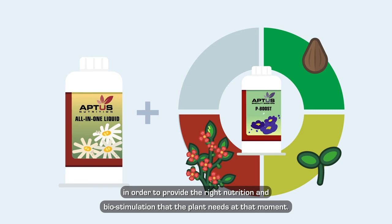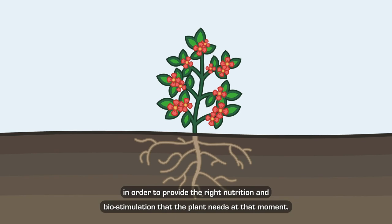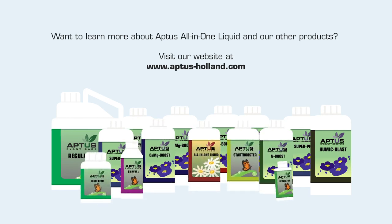During each stage of plant development, All-in-One Liquid can be combined with the Aptus boosters to provide the right nutrition and biostimulation that the plant needs at that moment. Want to learn more about Aptus All-in-One Liquid and our other products? Visit www.aptus-holland.com.